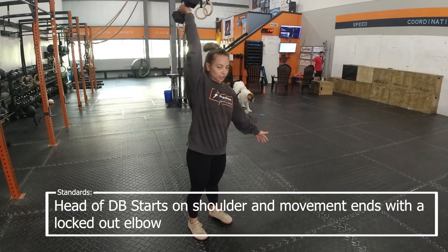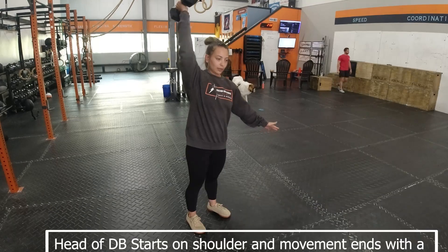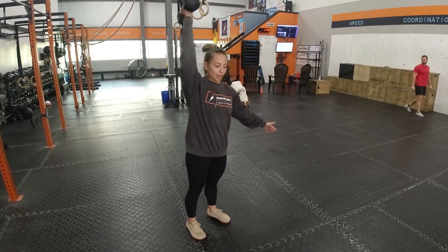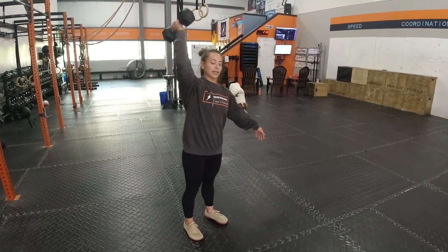If you chose this variation, this would be the strict press. This is going to do a lot of work on the upper body with no use of the legs — other than making sure they do not bend.